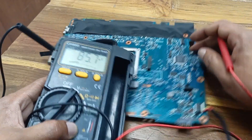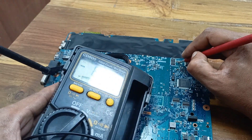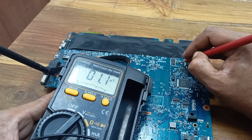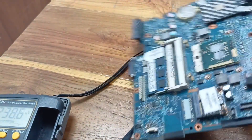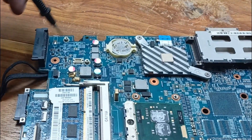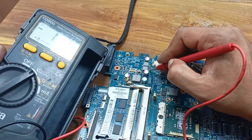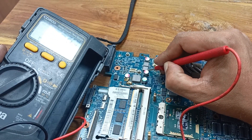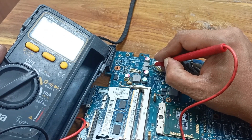Here is also no voltage. And this area should also be present 19 volts, but here is no voltage. Here should be present 5 volts — this is the 5 volt inductor — but here is no voltage showing. And this one is the 3.3 volt — here is also no voltage present.